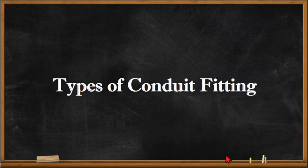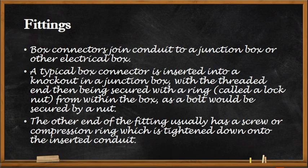In this video we'll be talking about the types of conduit fittings. Conduit fittings are usually used to connect different conduit runs or the same conduit runs to each other, or to have our conduit run pass over or traverse an obstacle, or fit into a device or an electrical box.